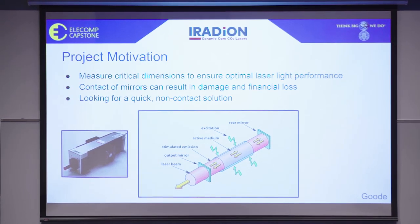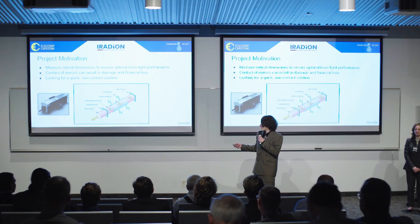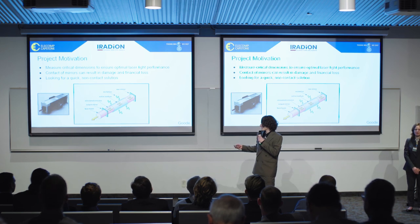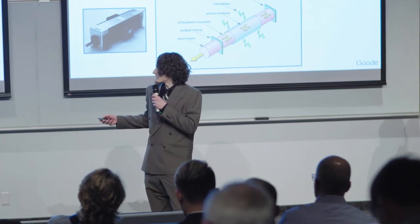For our project, we are focused on aligning the mirrors within the laser cavity. Inside of the laser, in the active medium, energy is built up and it is bounced back and forth between the rear mirror and the front mirror until it is output through a window in the front mirror assembly as a laser beam. This is what a laser looks like in the end, with this being the mirror assembly on the end there.